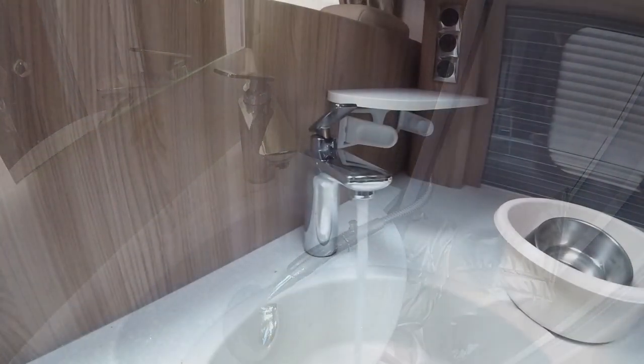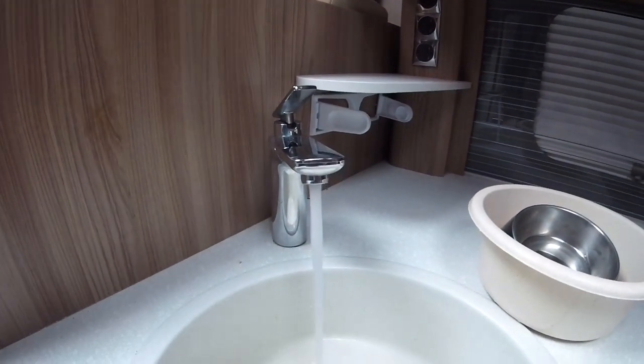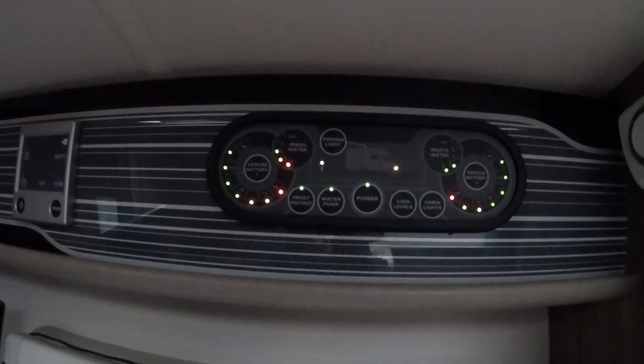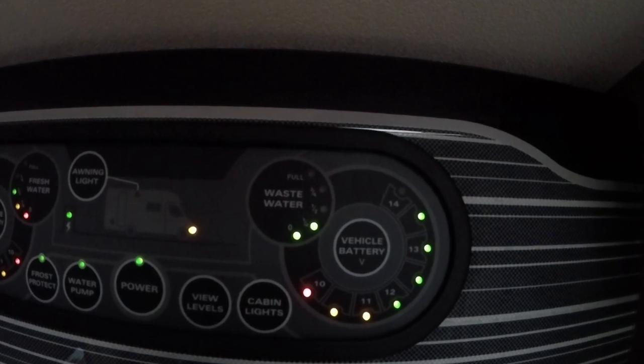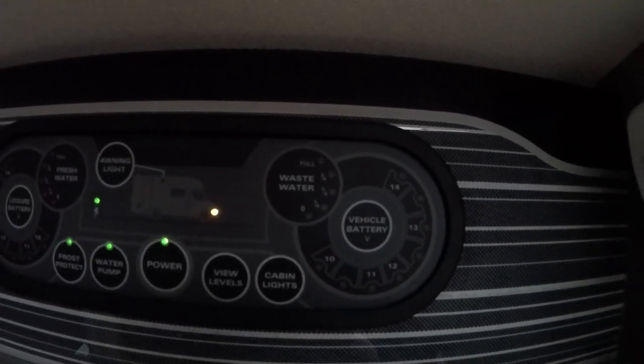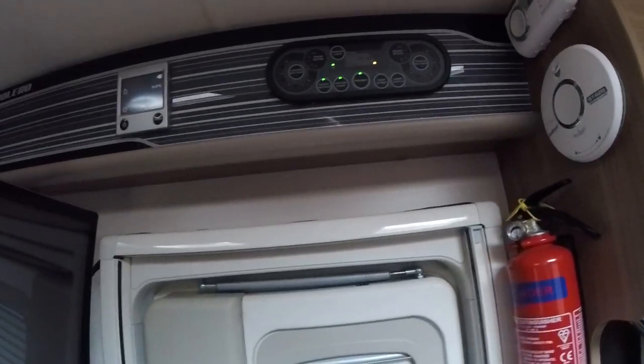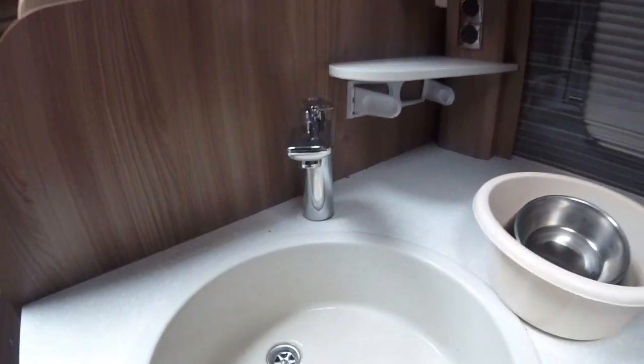That's the hot and cold water running through. It's also worth noting I'm going to have a little bit of solution in the waste tank as well, so I mustn't forget to empty the waste tank when I'm finished.